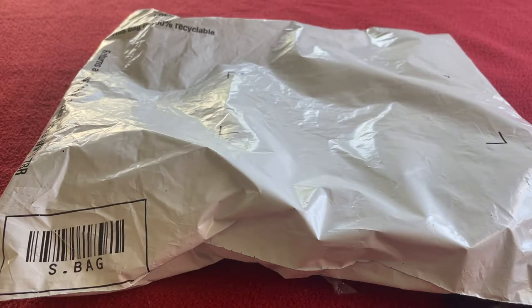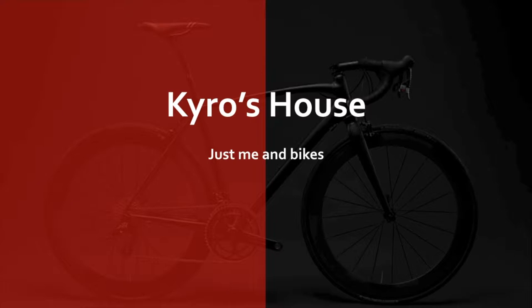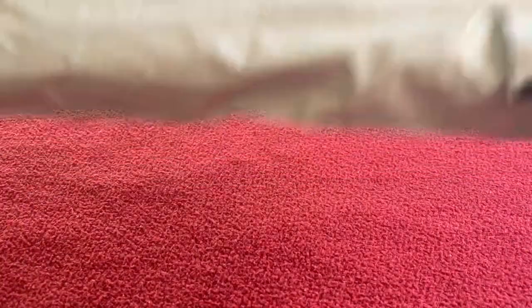Hi everyone, welcome to Carous House. Today we've got an unboxing for you — it is the Castelli Polvole cycling jersey. Let's get straight into it.